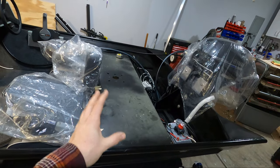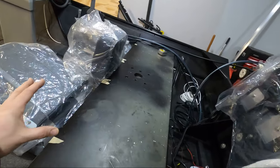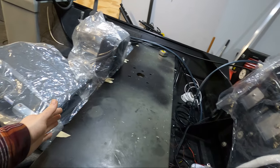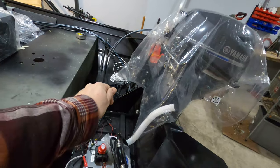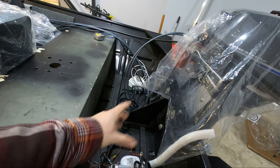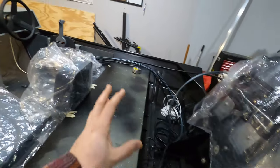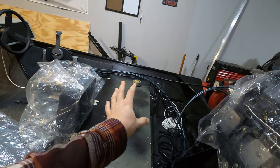My goal for this video is to get started on the back deck. The idea I'm going for is a back deck that extends from the front of the bench seat all the way to the back of the transom. There's going to be some type of access port or opening in the center to access the gas tank and things like that. In addition, I'm going to be doing some cable management with the throttle, shifting, and steering cables.